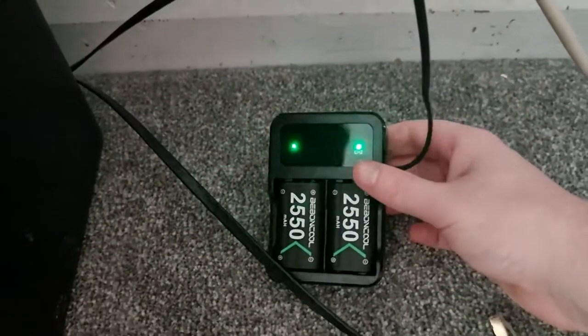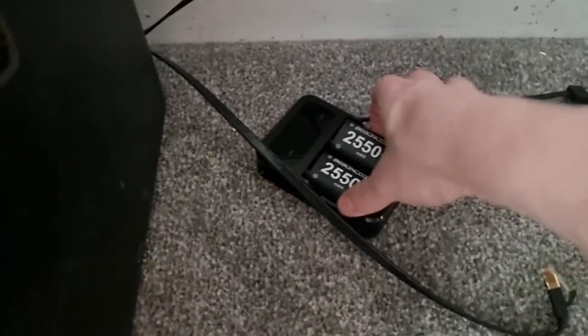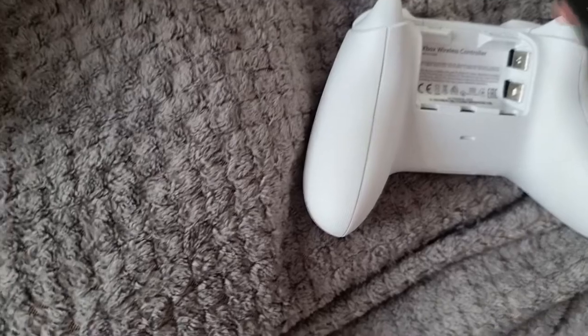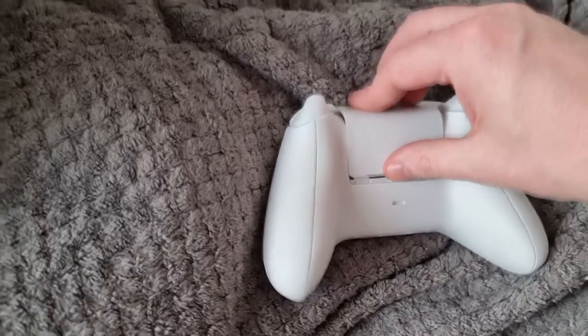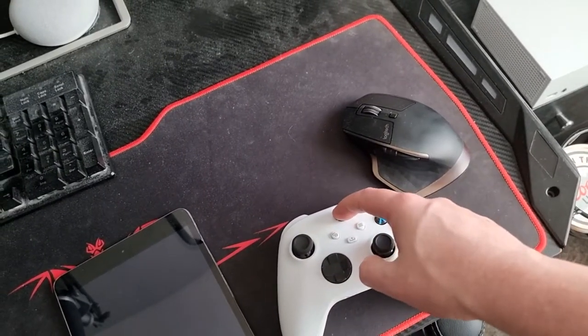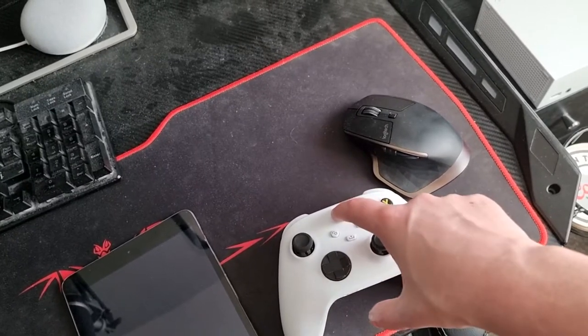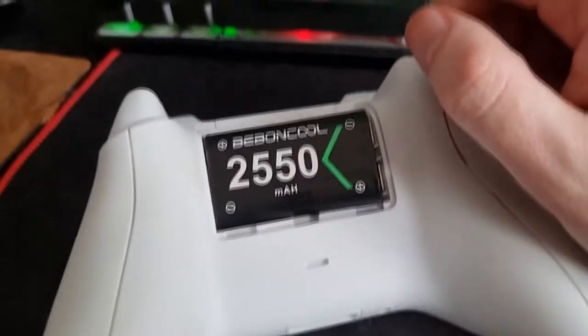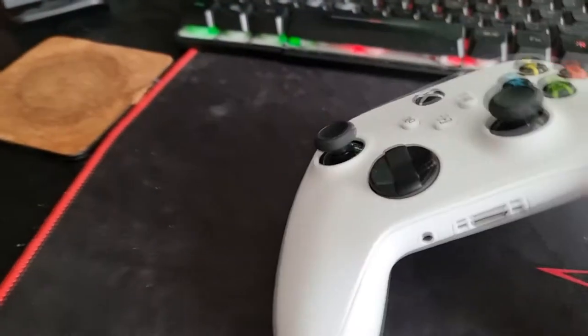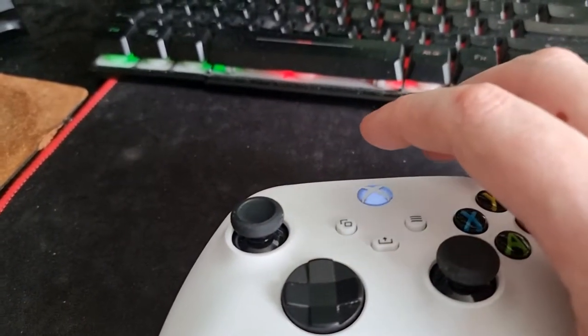Alright guys, so now that I've woken up - it's now fully charged. I'll take the USB out, take one of these out - fully charged - and I'm going to stick this in the Xbox controller. Plus on top, down the bottom. Not turning on. Right - I found out what the problem is. Don't put it in like that - I got it wrong. Plus is supposed to be on top and negative on the bottom, so upside down. That way and that way.